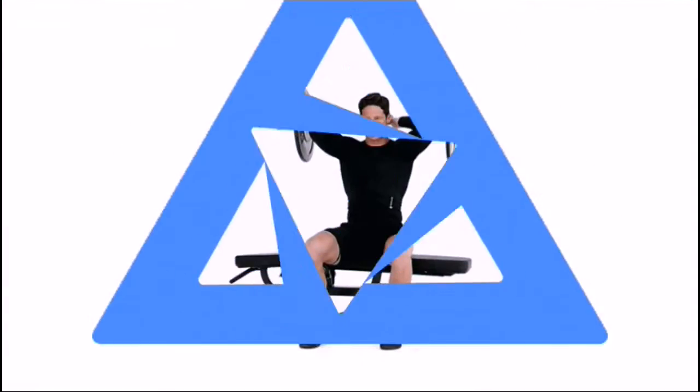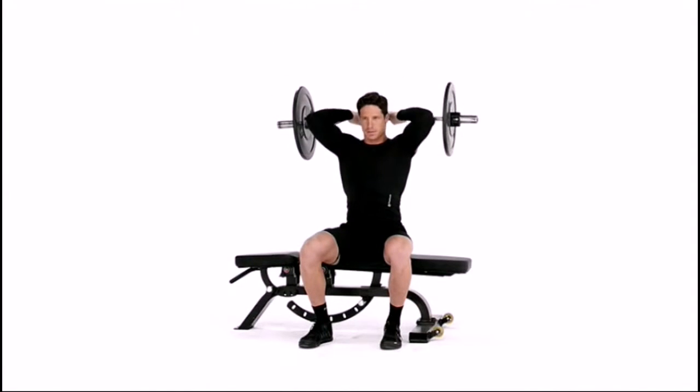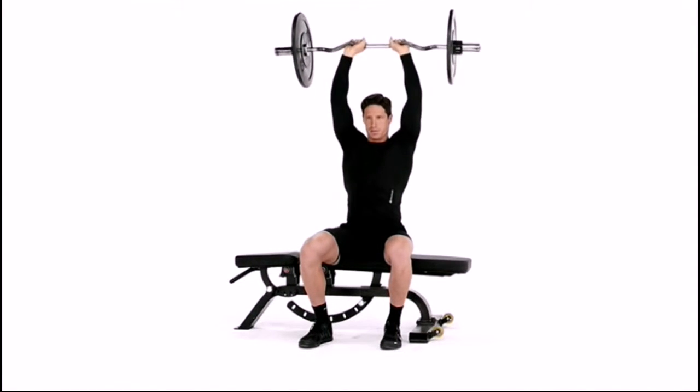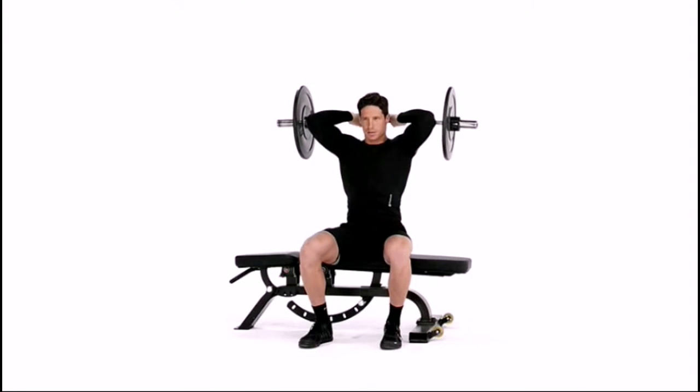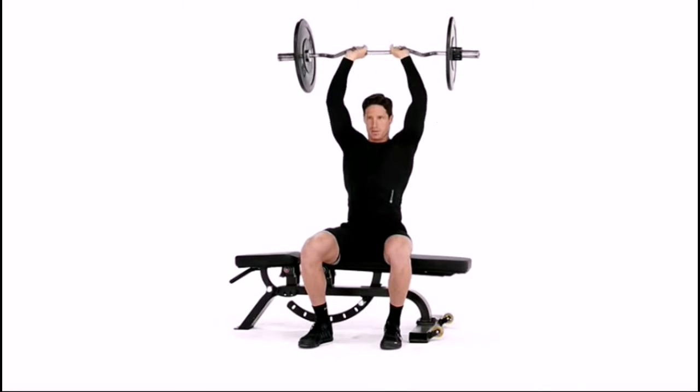Sit on a bench holding a loaded EZ bar in your lap with a medium grip. Lift the EZ bar directly overhead with arms fully extended and triceps locked. This is your starting position. You may also have a partner hand you the bar in the starting position.